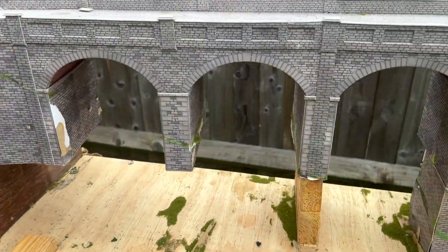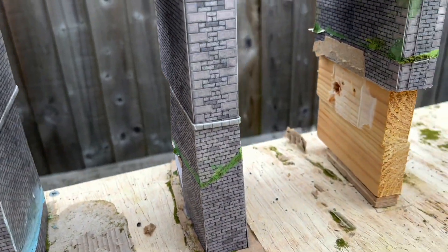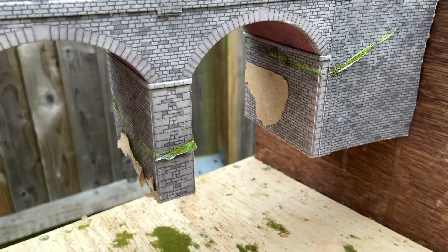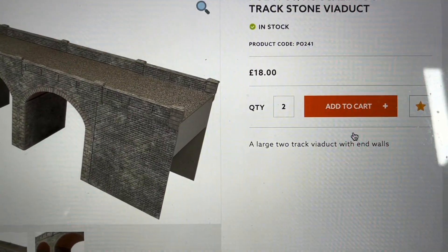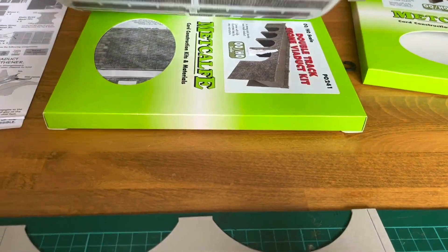We've stripped all the landscape away from this viaduct but what's underneath is not in very good shape. I'm going to replace these parts anyway, but we're going to check if Metcalfe still make this kit, and if they do I think we're going to build a new viaduct from scratch. Good news — the kit still exists, so I ordered two. And they've now arrived: two new Metcalfe viaduct kits.